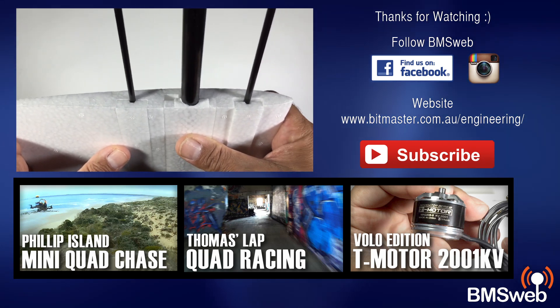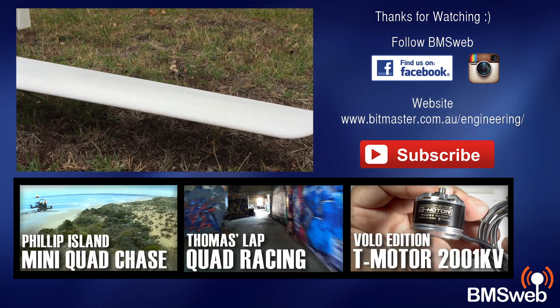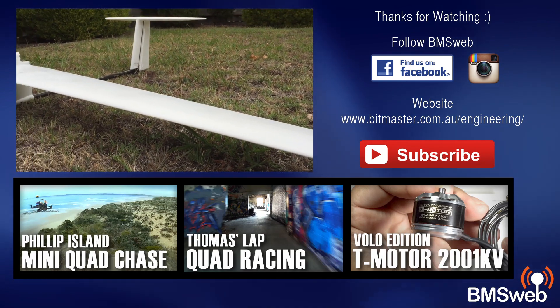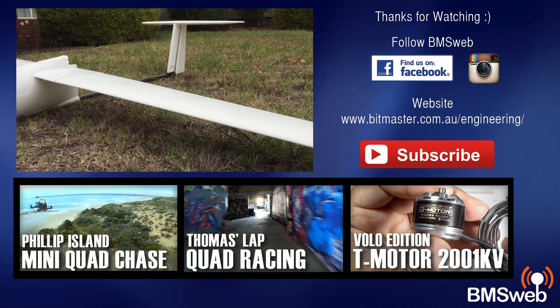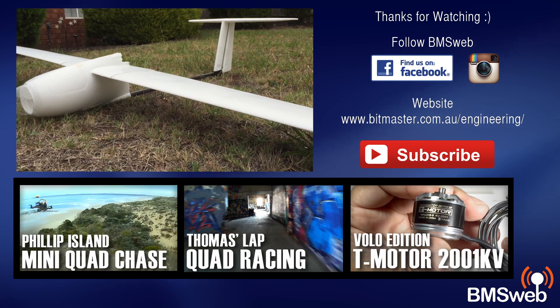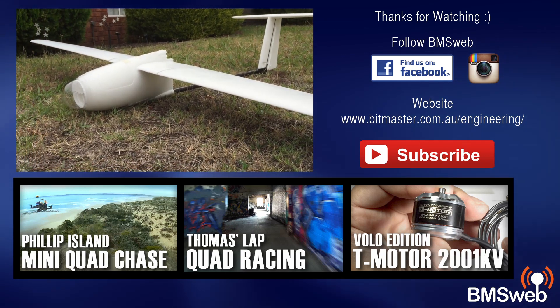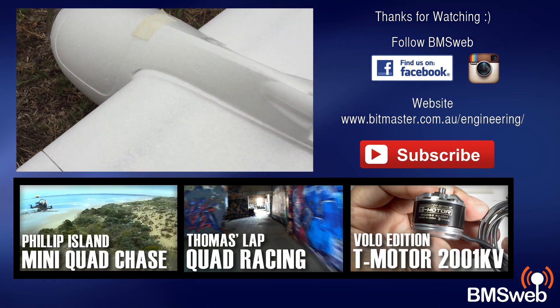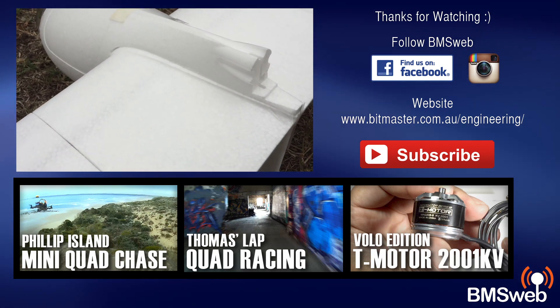It's really ideal for mapping and long duration flights. I'll have a link in the description to Asia Tech Drones — if you're in the market for a large FPV autonomous flight platform, this could definitely be the go. Anyway, thanks for taking the time to watch this video and I'll catch you guys later.